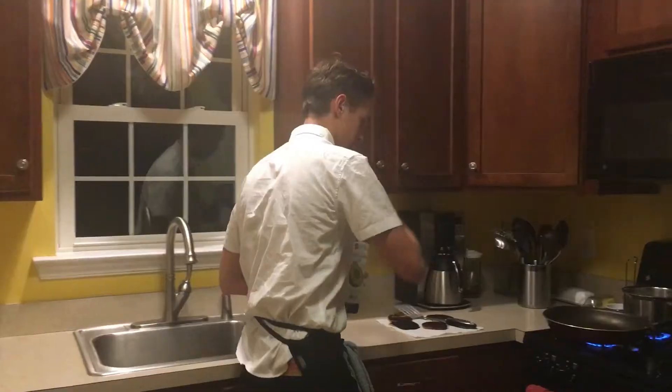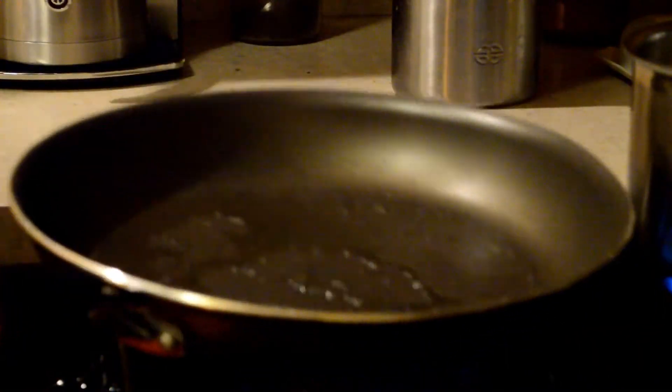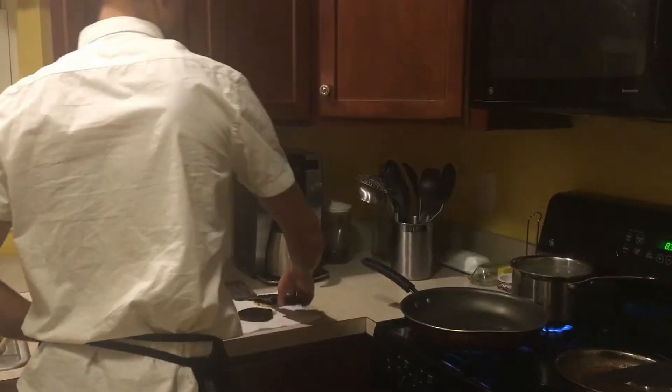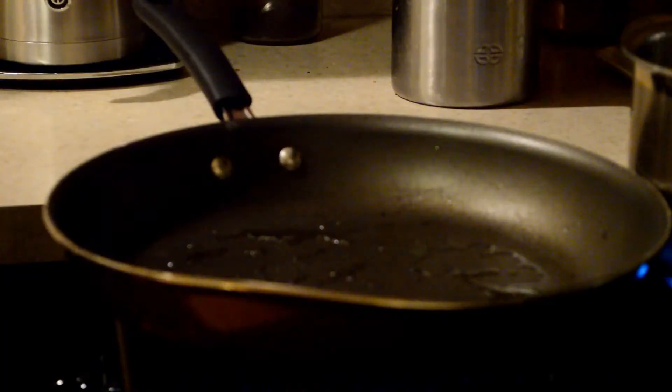Now it is time to sear the burgers. So we need some more avocado oil in this pan here. We are going to move this around a little bit inside the pan, just like demonstrated. And now we are going to go ahead and take out our burgers and lay them on the pan.